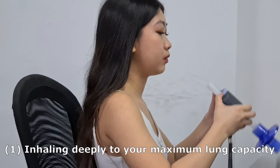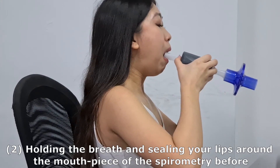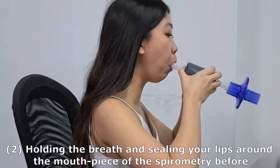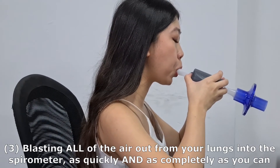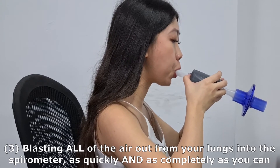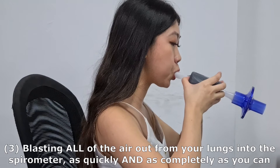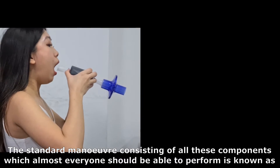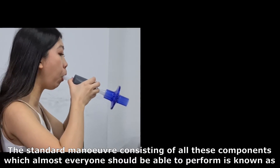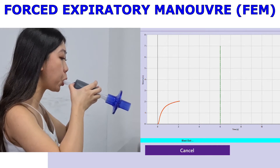1. Inhaling deeply to your maximum lung capacity. 2. Holding the breath and sealing your lips around the mouthpiece of the spirometer. 3. Blasting all the air out from your lungs into the spirometer as quickly and as completely as you can. The standard manoeuvre consisting of all these components, which almost everyone should be able to perform, is known as the forced expiratory manoeuvre, or FEM.